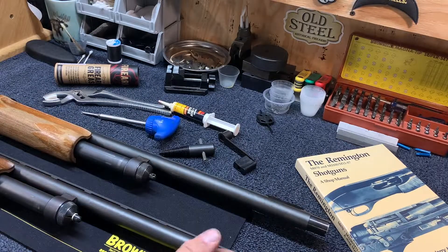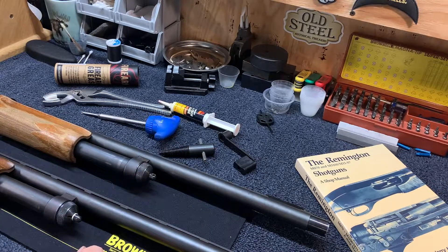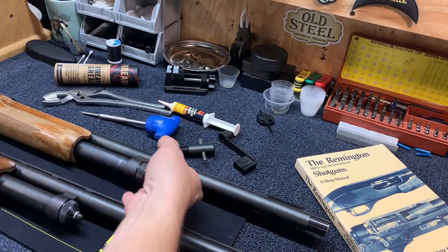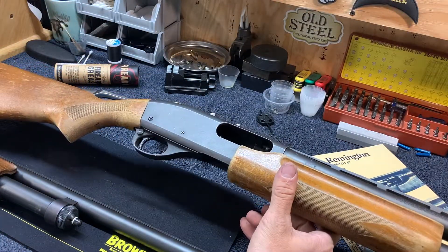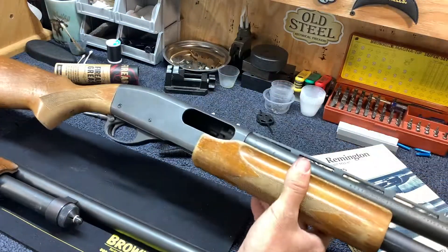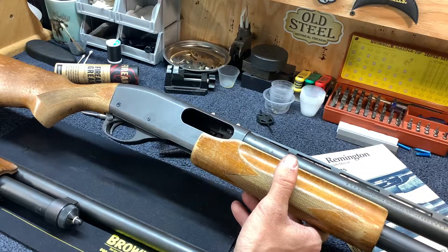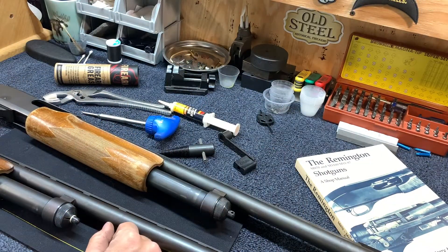Alright guys, so today I'm going to go over some of the tools that I think are very helpful if you have a Remington 870 shotgun. Remington 870s are classic shotguns — they are just workhorses, especially the older ones. They cover every role imaginable in the hunting world and self-defense world as well. So I'm going to go over a couple of the tools that, if you own one of these, are helpful for you to have.